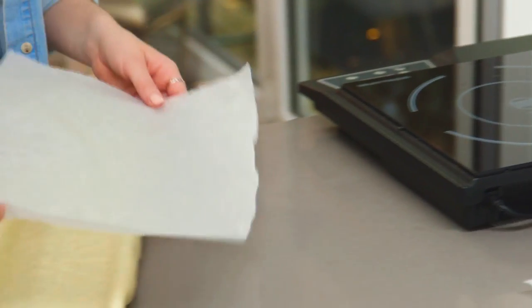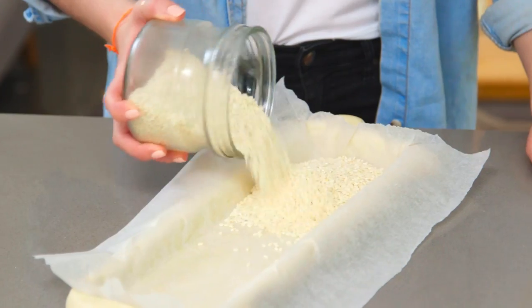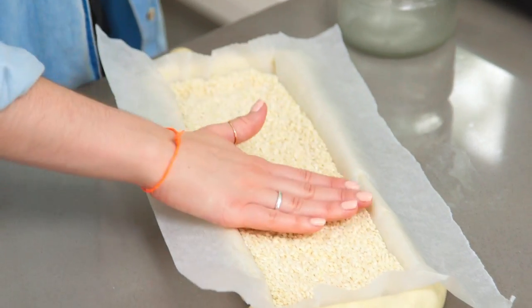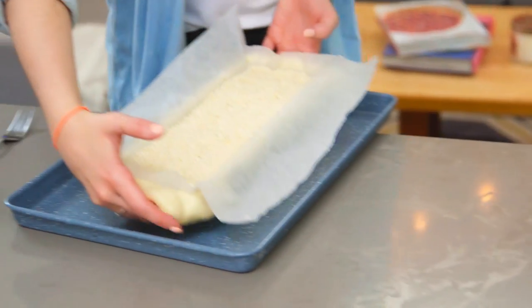For pastry like this you want to blind bake it, so I've got some greaseproof paper, I'm going to pop that in the centre and then fill that with some rice. You can just use baking beans.